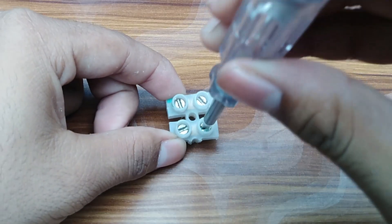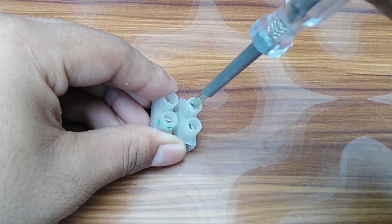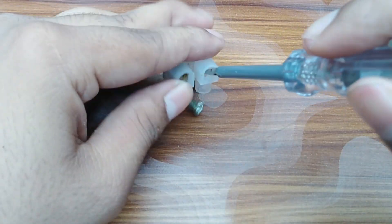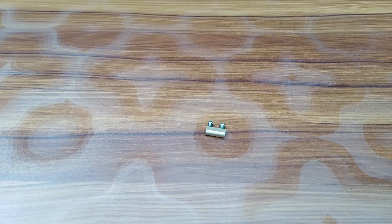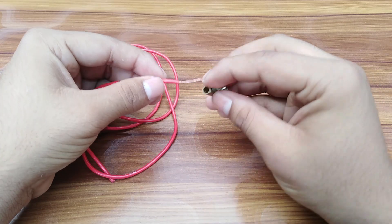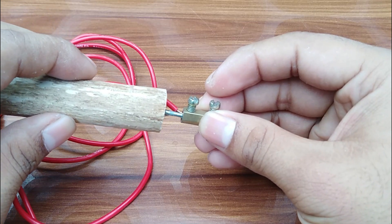Now take a connector like this. Join it with the spoke with a wire.